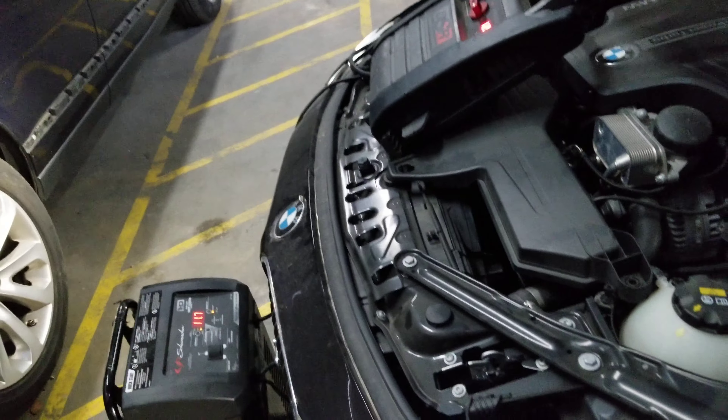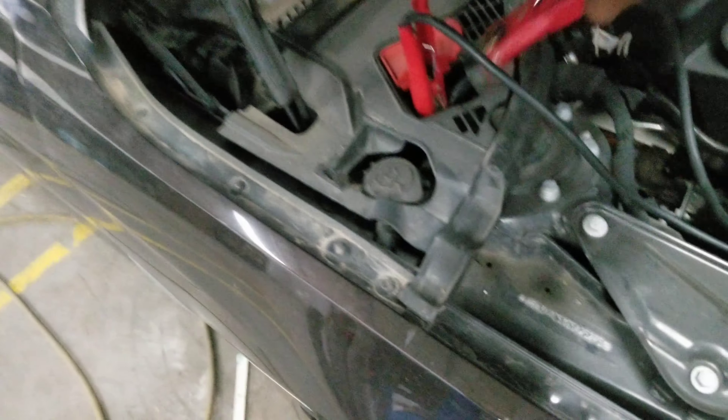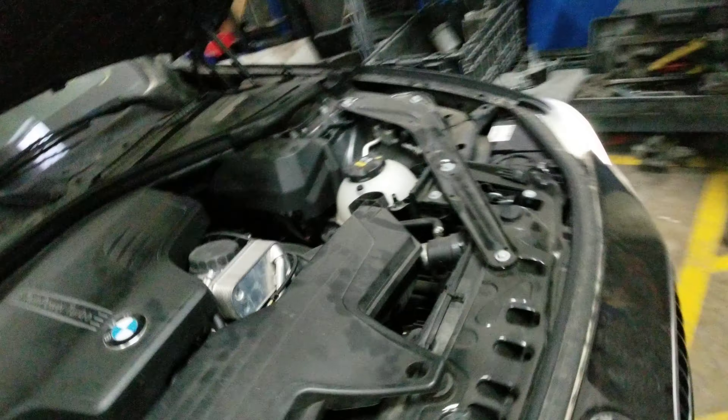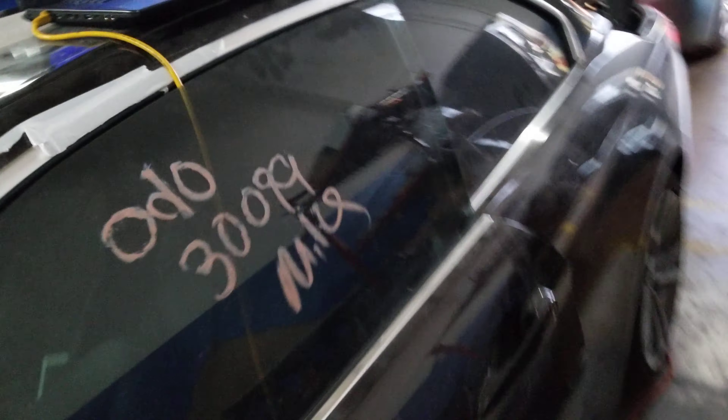All right, brand new body domain controller program. We are really starting the lock reset and now engine start. Thank you. All right, brand new body domain — no, this one is the FEM, front electronic module.